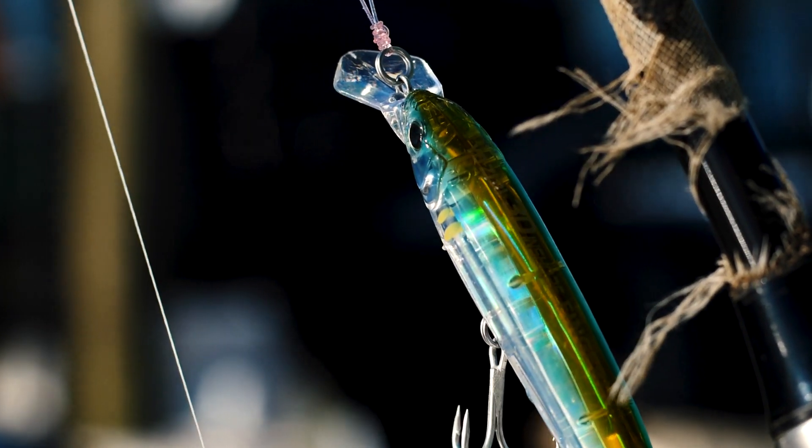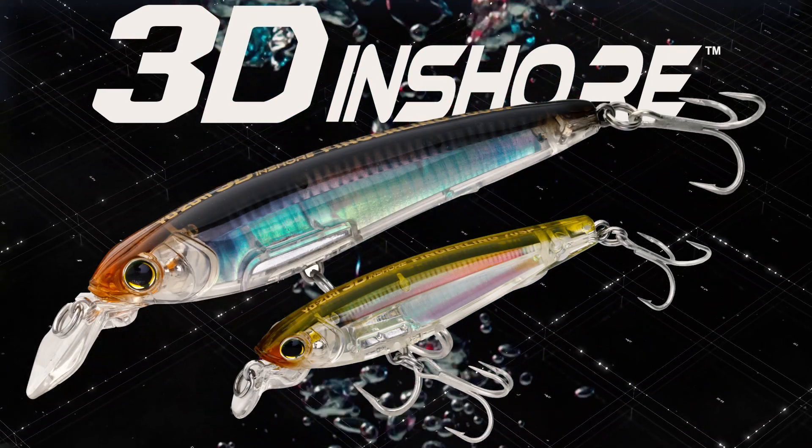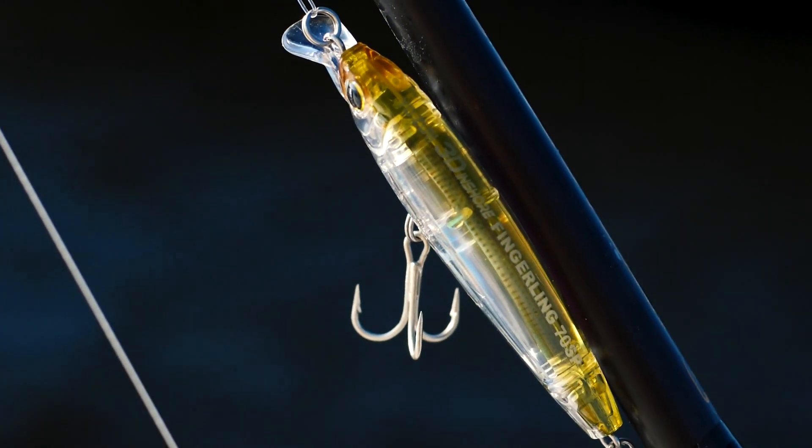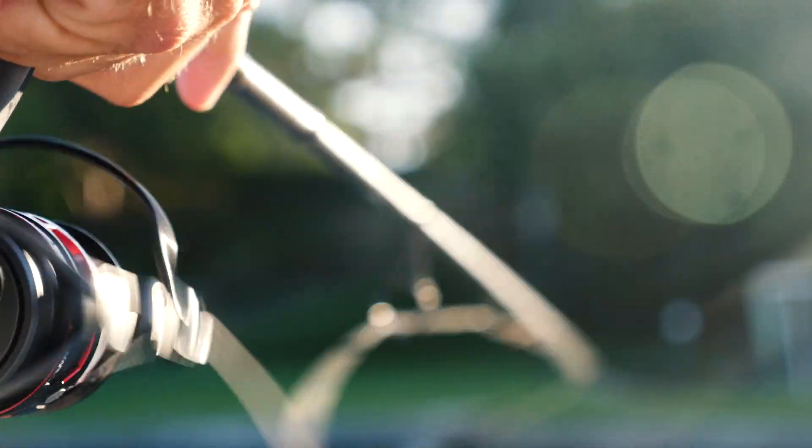It's coming in two different sizes: a little less than three inches and a bigger bait over four inches. This smaller one is a great replica of white baits that so many of these snook, trout, and reds are feeding on — small minnows as well.